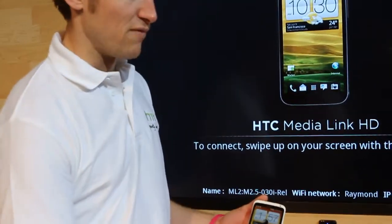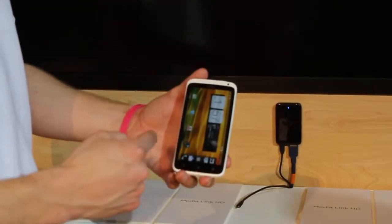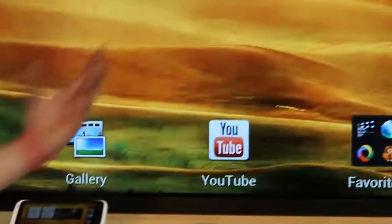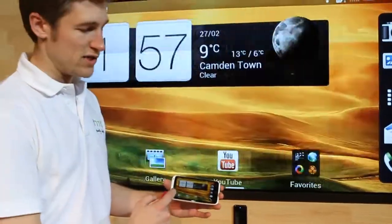For any of the One Series devices, just swipe up and it will connect. It will then turn the phone into landscape so it mirrors the big screen, and then anything on the phone will display on the TV.